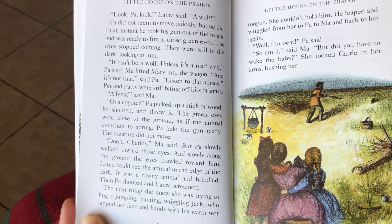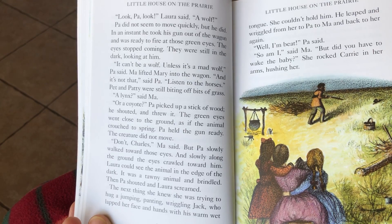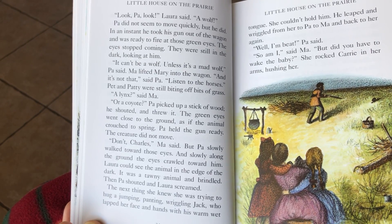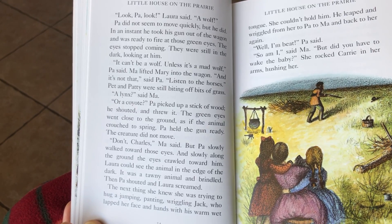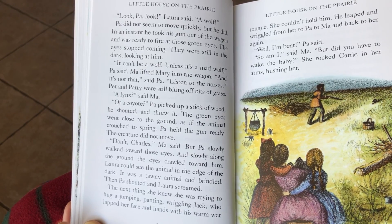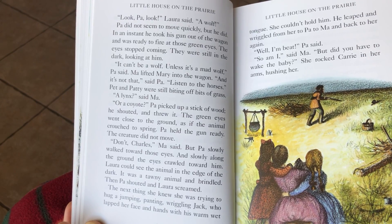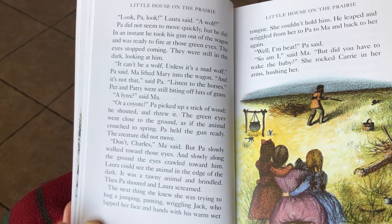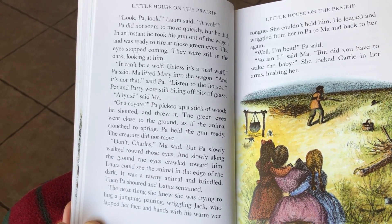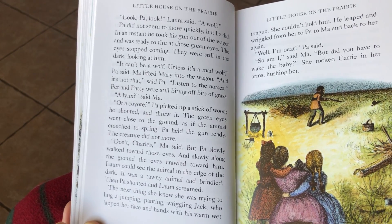The eyes stopped coming. They were still in the dark looking at him. It can't be a wolf, unless it's a mad wolf, Pa said. Ma lifted Mary into the wagon. And it's not that, said Pa. Listen to the horses. Pet and Patty were still biting off bits of grass. A mink, said Ma. Or a coyote. Pa picked up a stick of wood and shouted. The green eyes went close to the ground, as if the animal crouched to spring. Pa held the gun ready. The creature did not move.